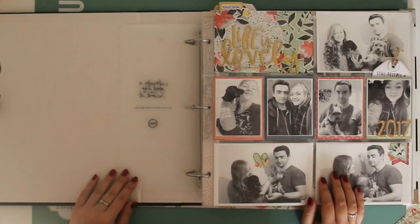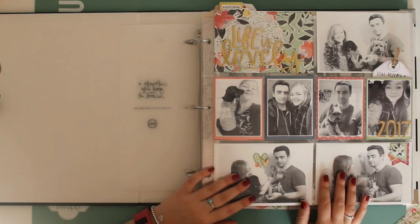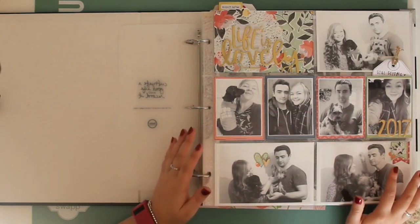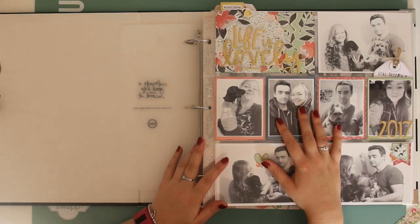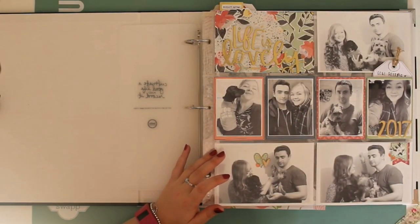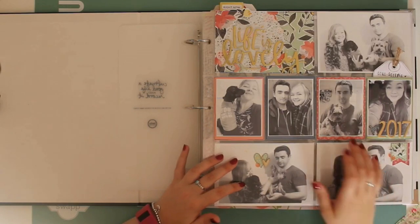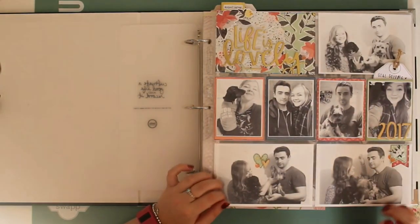Hi guys! I'm going to try and make this super speedy because I have a tendency to ramble when I do an album flip through. I thought I would just show you where I'm at with my 2017 Project Life so far. I know that people like to see inside other people's Project Life albums, so let's just get straight into it.